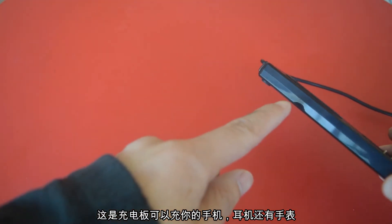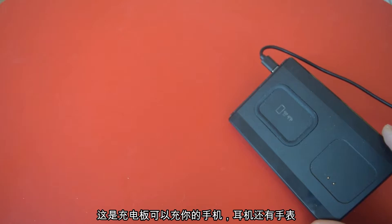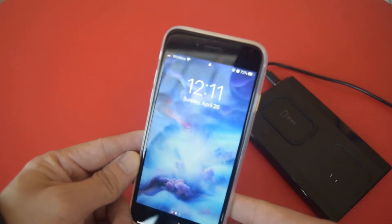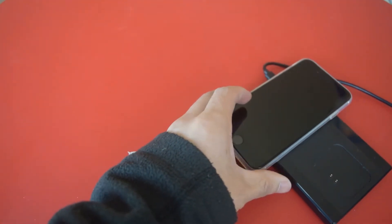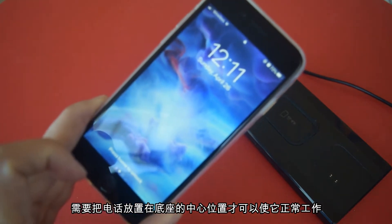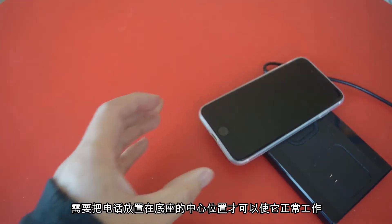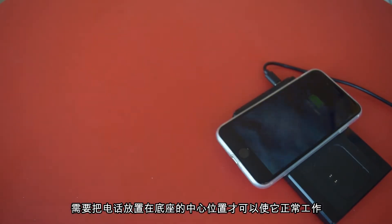Here's the charging station number 2. This one has a light in the front — when you plug in, it's supposed to be turned on in blue color. It is used for the earbud, the phone, as well as the watch. It looks like you have to centralize the phone on the pad a little bit. So if you just put it on the side, it might not work. Move it towards the middle in order for that to work. Let's try again — it's working.